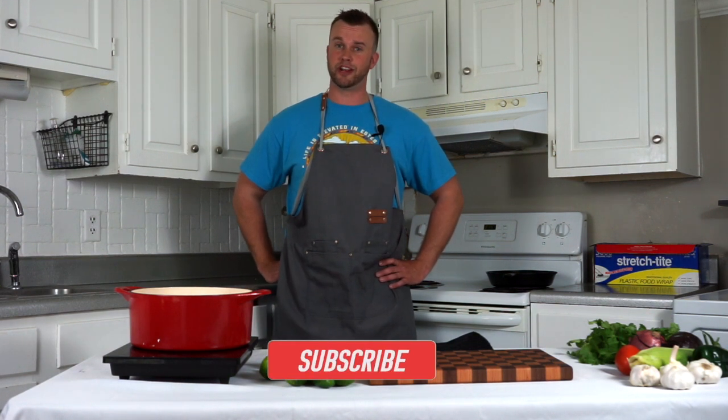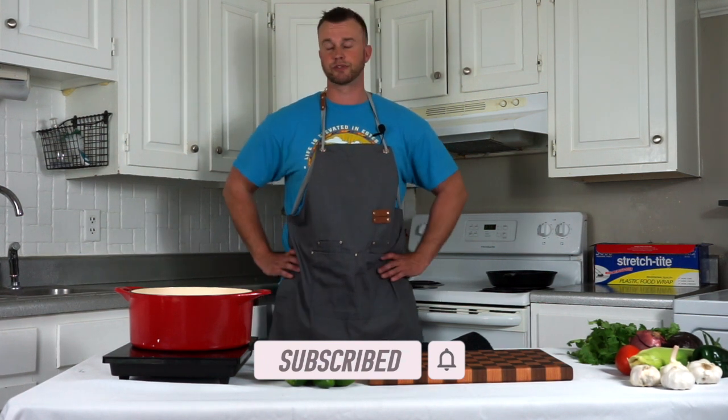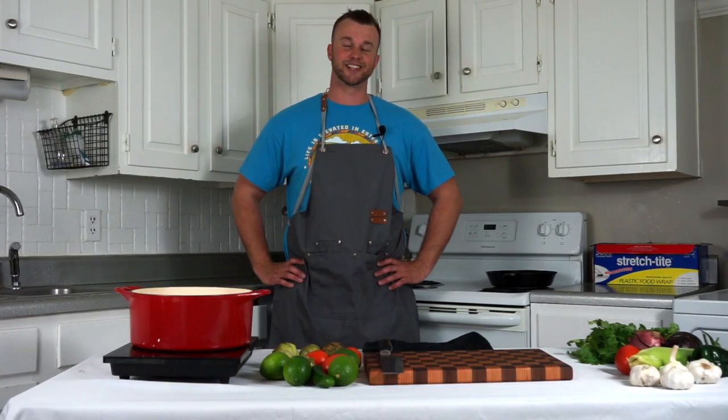Hey guys, welcome back to another episode of Dishes and Fishes where I show you how to cook and set hooks. Thanks to those of you that already subscribed to the channel, but if you're new here and you're into either home cooking or fishing, be sure you hit that subscribe button — we're almost at a thousand. All the ingredients you're gonna see in this video cost me about $37, and wait till you see how much food we're gonna make. So let's get started.